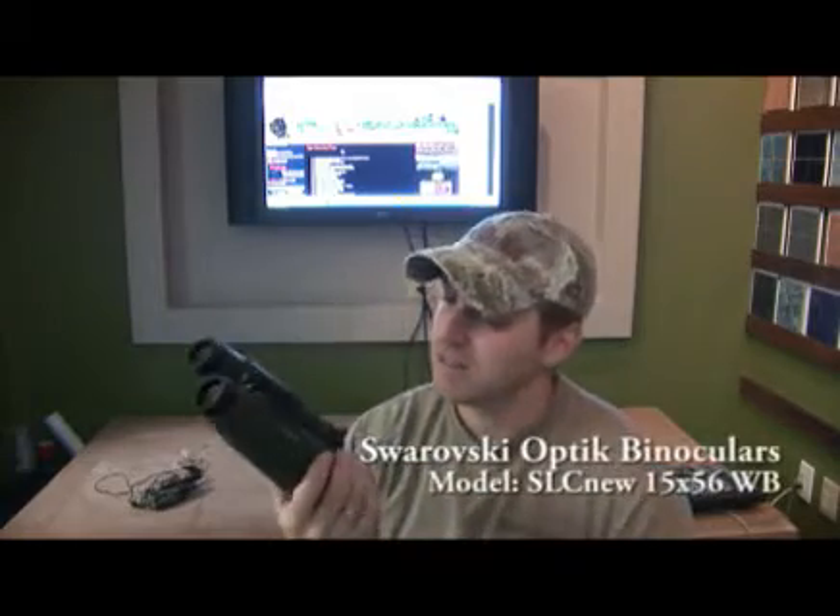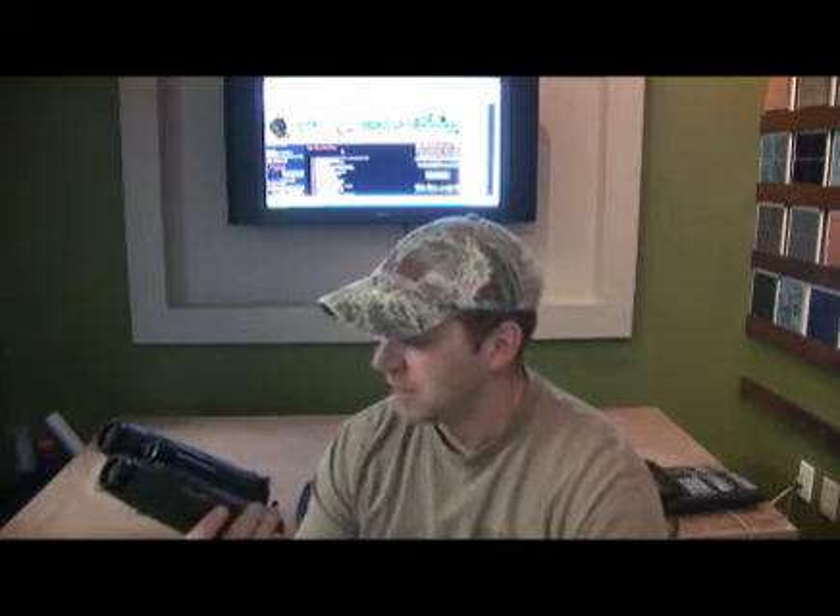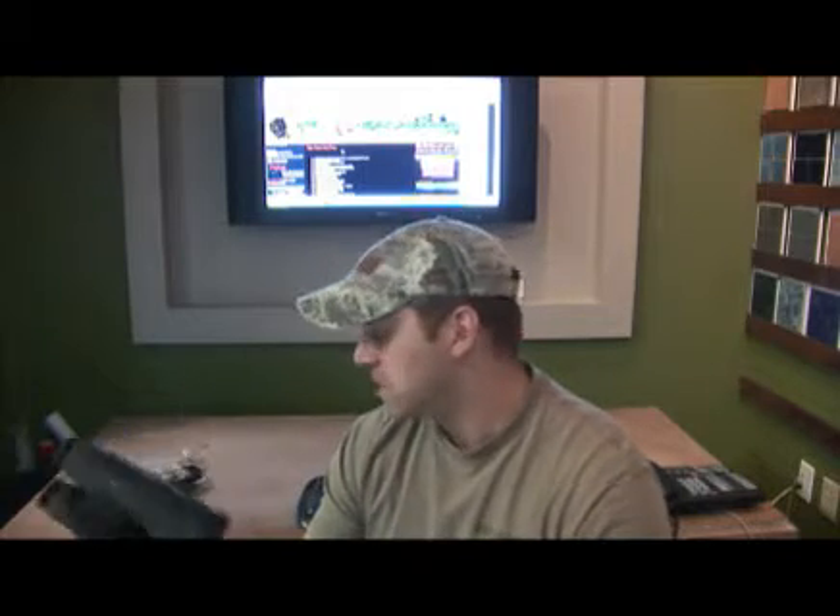A really good set of binoculars is key here. We like to use the Swarovski 15x56. These things are worth their weight in diamonds — they're an amazing tool, crystal clear, can see in very little light and at very long distances, and that's important.